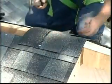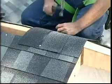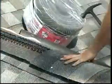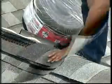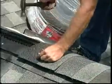Apply the shingles with a five inch exposure, beginning at the bottom of the hip or from the end of the ridge opposite the direction of the prevailing winds. Secure each shingle with one fastener on each side, five and a half inches back from the exposed end and one inch up from the edge.